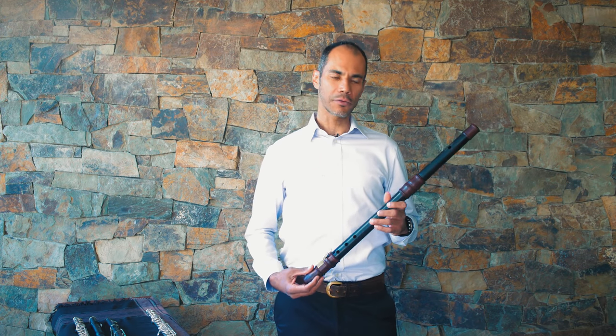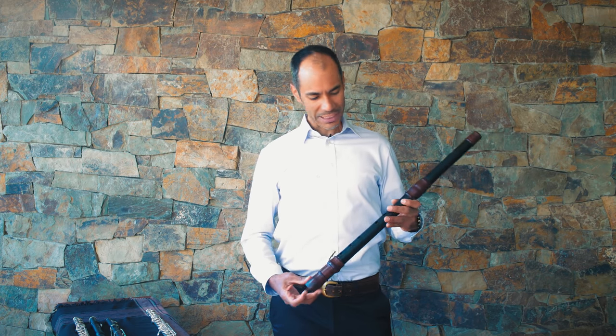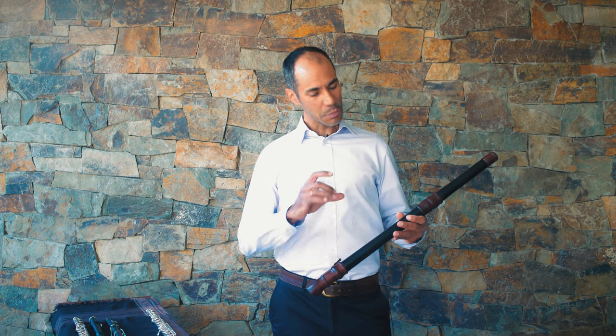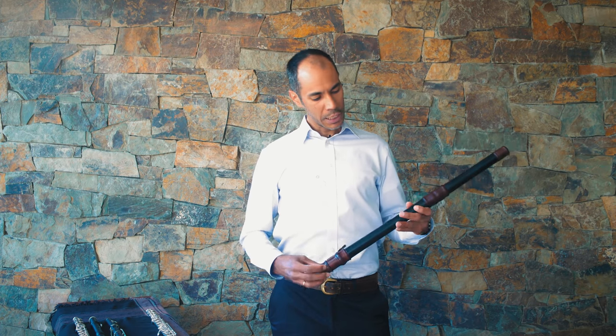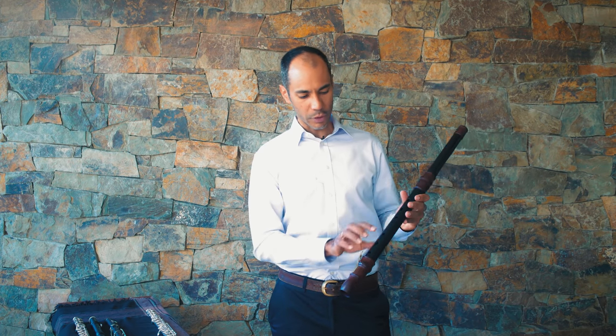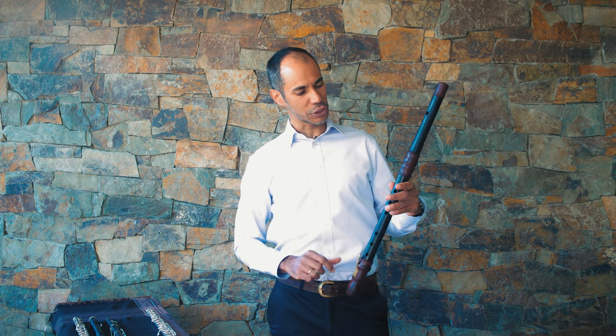Most Baroque flutes made these days are copies of original instruments from the 18th century. This flute is kind of an exception — it was made in Canada by flute maker Jean-François Boudin, and it is modeled after French flutes from the beginning of the 18th century known as Hotteterre flutes. Hotteterre flutes have three joints: foot joint, middle joint where you put the fingers, and the head joint, and they do have a barrel connecting the top and the middle section.